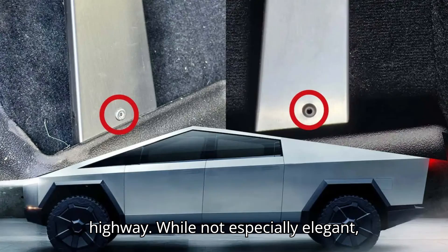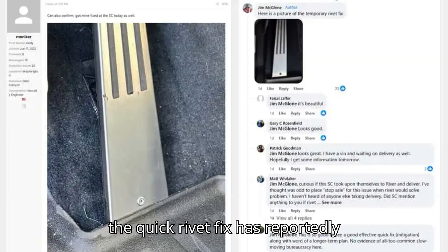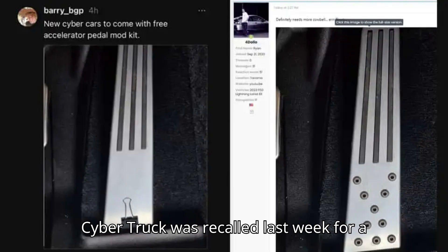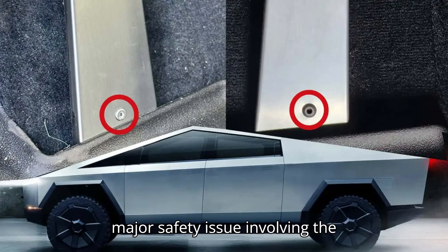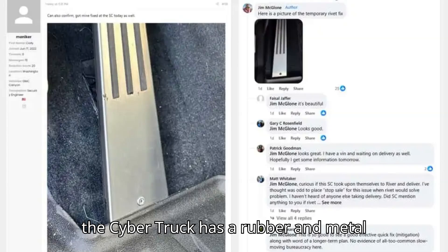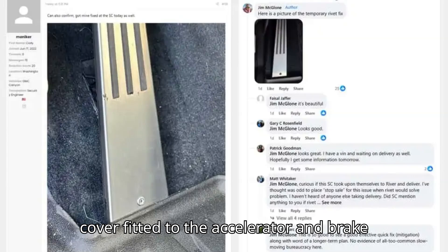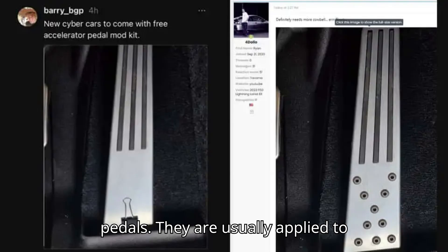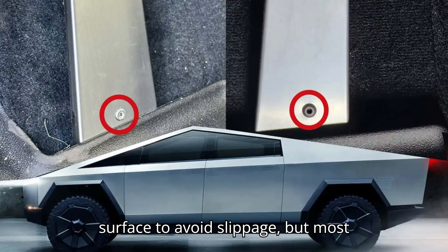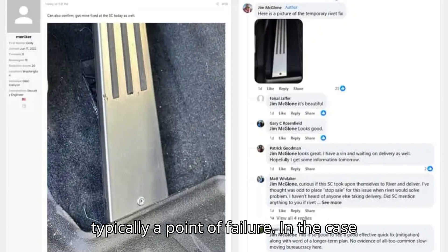While not especially elegant, the quick rivet fix has reportedly allowed Cybertruck deliveries to resume. As has been widely reported, the Tesla Cybertruck was recalled last week for a major safety issue involving the accelerator pedal. Like most vehicles, the Cybertruck has a rubber and metal cover fitted to the accelerator and brake pedals, usually applied to improve aesthetics and provide a textured surface to avoid slippage. But most automaker pads are tightly fit and not typically a point of failure.